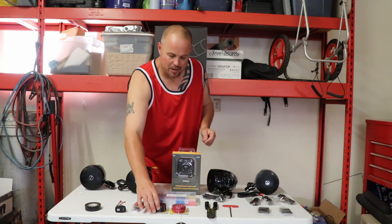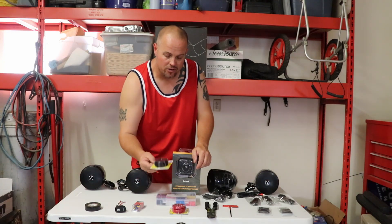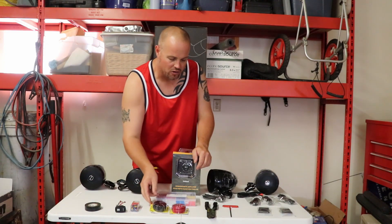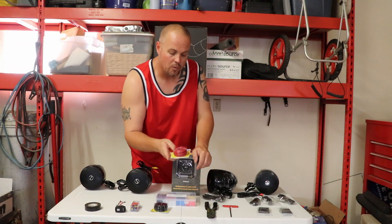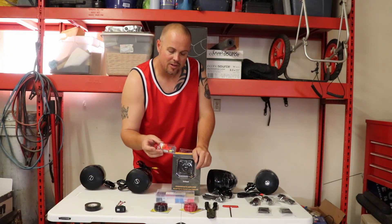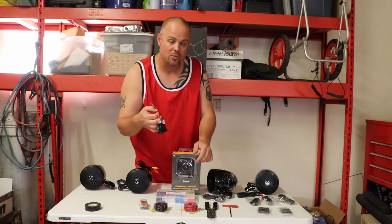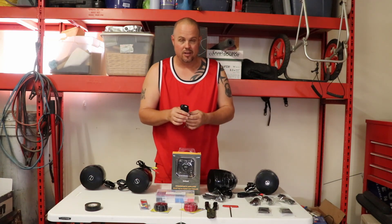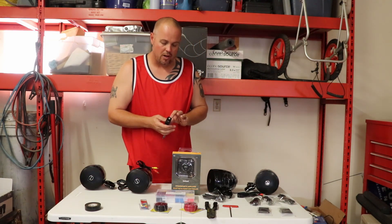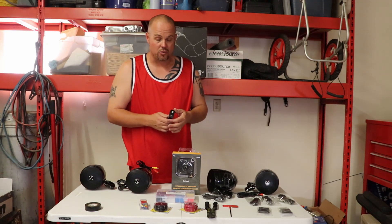I'd recommend stopping by your local AutoZone and grabbing an extra 30-foot pack of black ground wire as well as your power wire — both 30 feet. Get some male and female connectors, the ones that connect to this switch. Now, with this particular setup, you don't necessarily need one of these rocker switches.